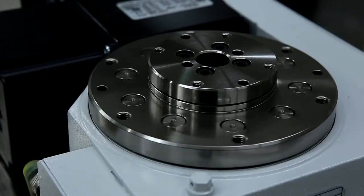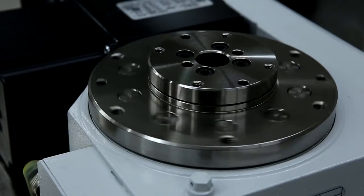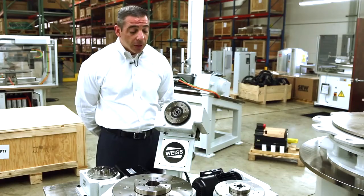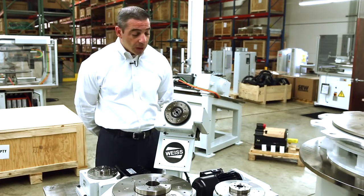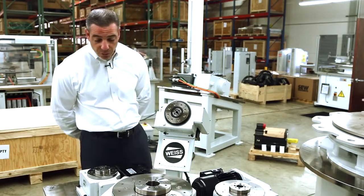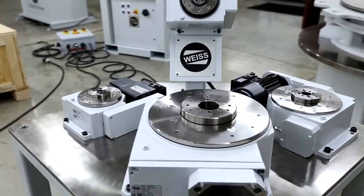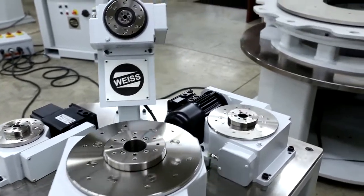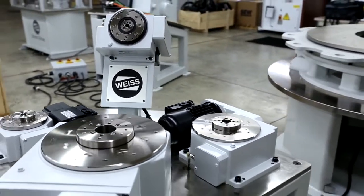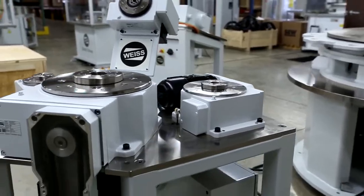In addition, we just have one prox switch within all of our products. That prox switch comes in preset — you never have to adjust it, which allows you to set up the unit properly in a very quick time period. Also, you can have a very low profile with all of our units, so the motor, belt, and pulley housing are always a smaller profile than the casting itself.